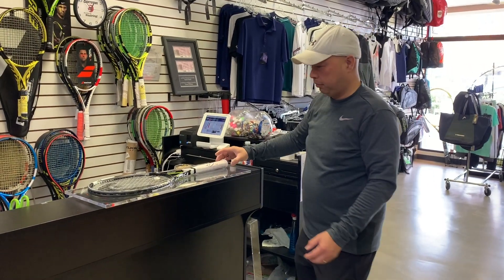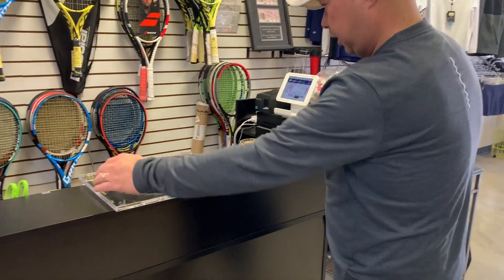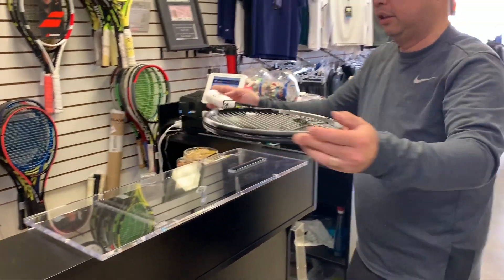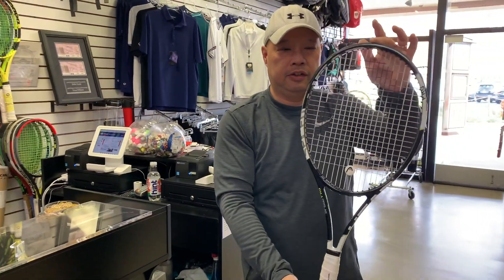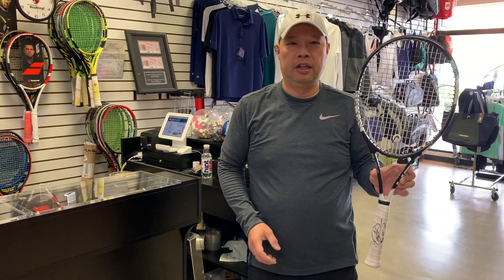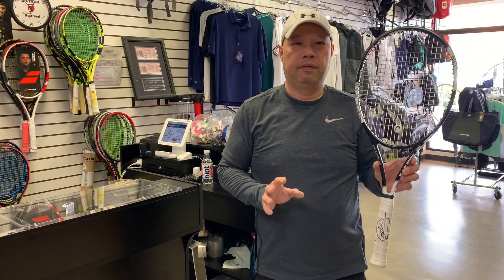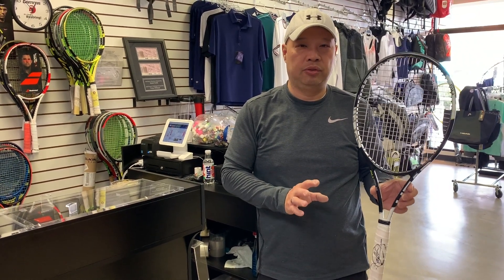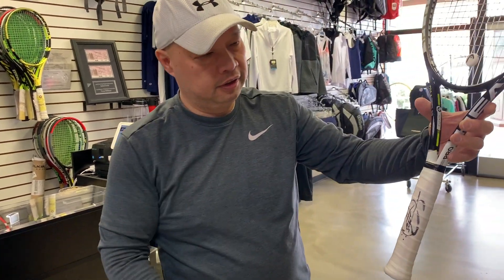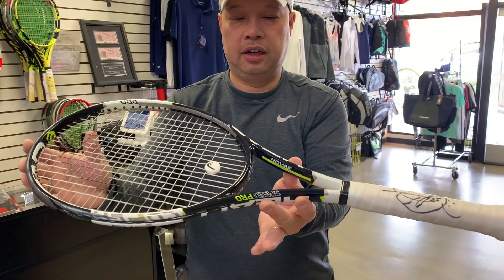Alright guys, I've broken in. Let's take a look — it's kind of stuck. There it is. So this is Novak's racket from the 2016 Australian Open Finals, a match-used racket. You can see he signed it, and the racket says 'Novak' right there.